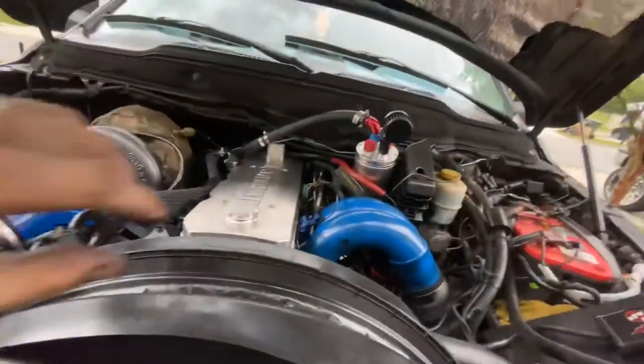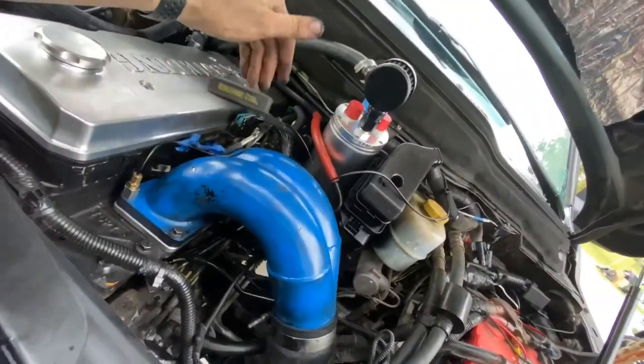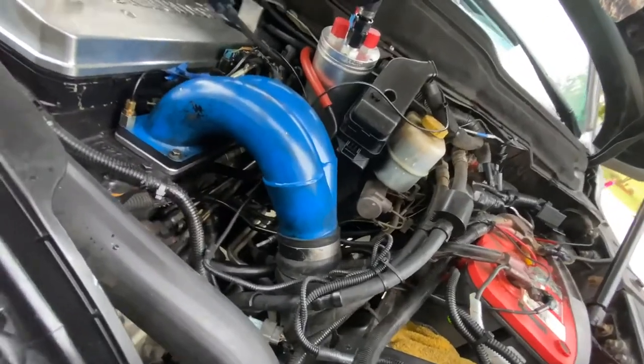All right guys, I did it finally — there she is. I painted this blue, it kind of chipped off so I'll have to touch it up, but I put my catch can on there and got all the lines tight. It was leaking because I forgot to hook up a line down here, but it's good now. No check engine lights because it's tuned. We're going to go on a quick little drive just around the block — not going to gun it — just make sure everything is good to go.